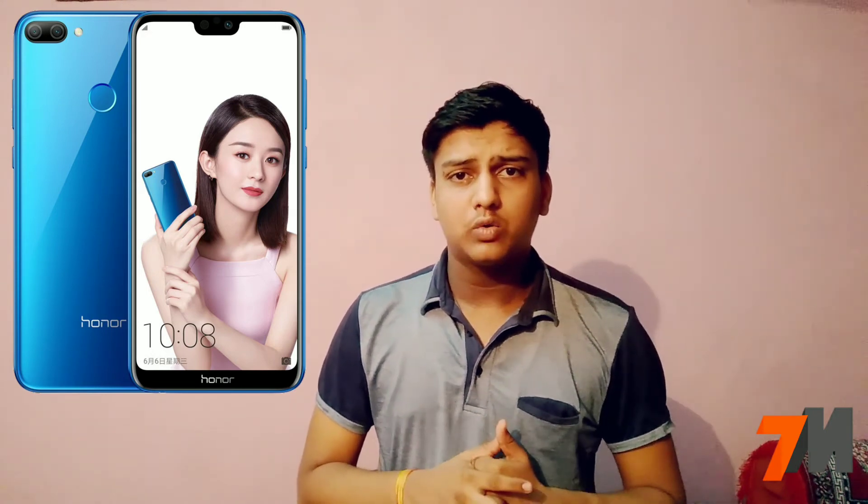The starting price of the device is 218 US dollars, that's roughly around 14,600 Indian rupees. According to me, at this price point this handset is a very good option to buy, so you can consider purchasing it.